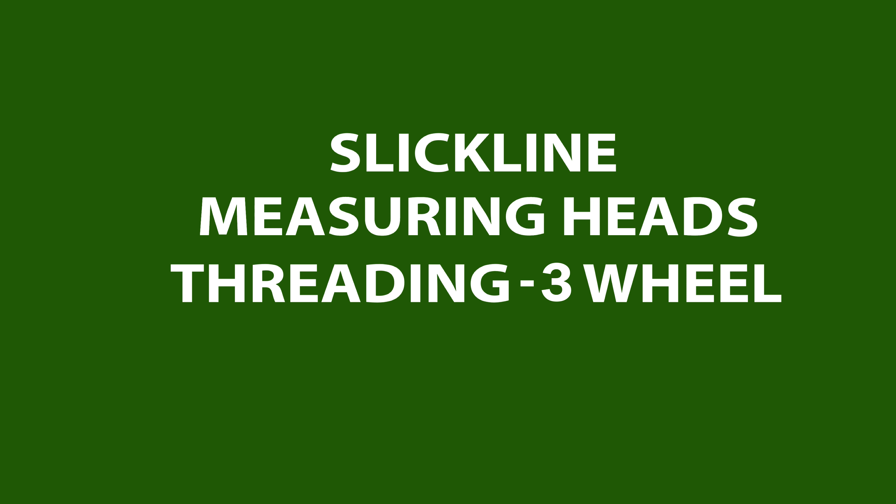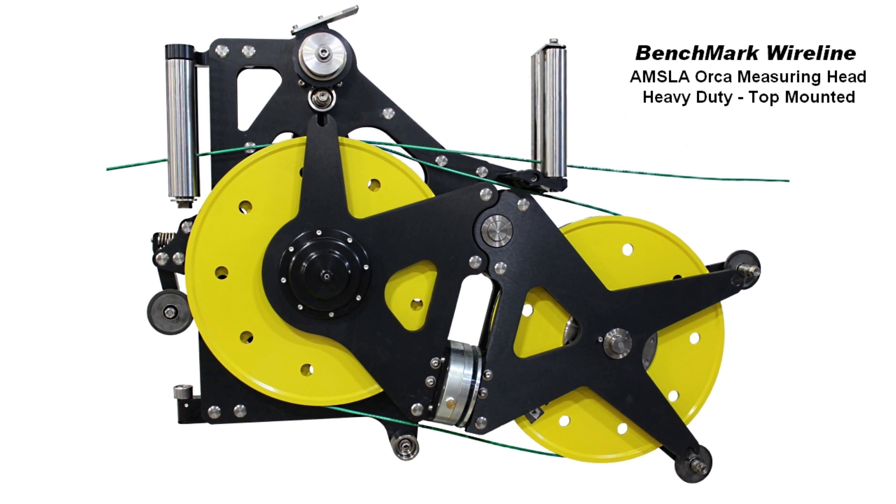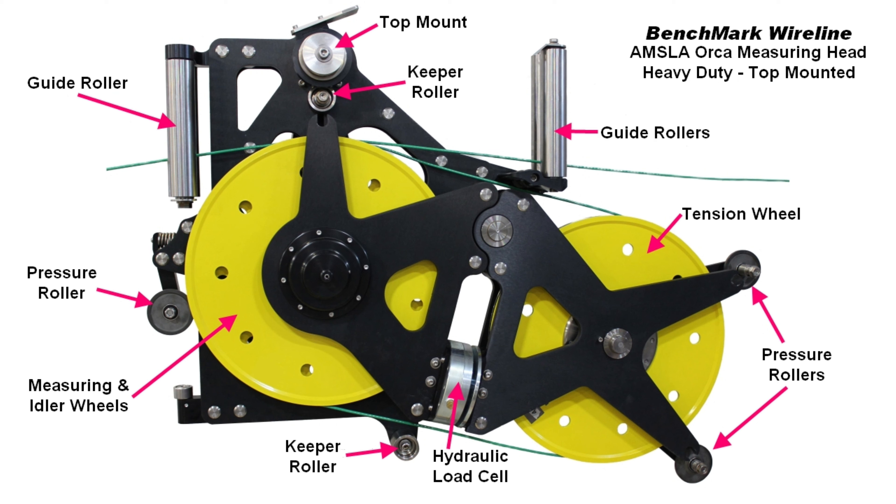This video will show how to thread a large three-wheeled slickline measuring head. It has both a measuring wheel and a nearly identical idler wheel on the same shaft, in addition to the tension wheel. It can be threaded through the side with the cable head attached, or through the rollers if you're threading just the wire.